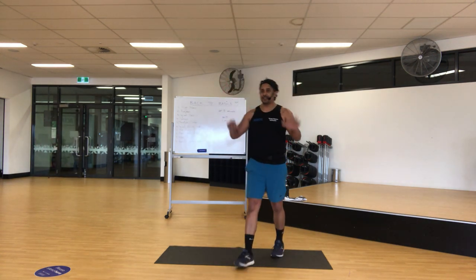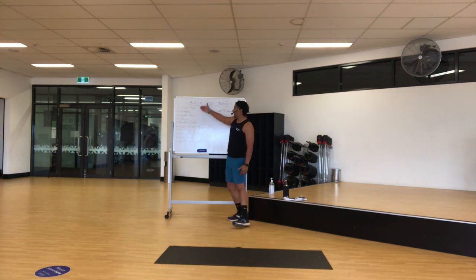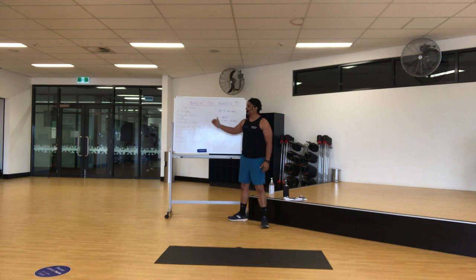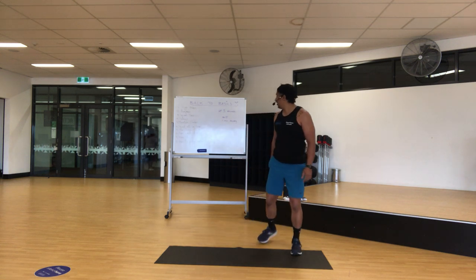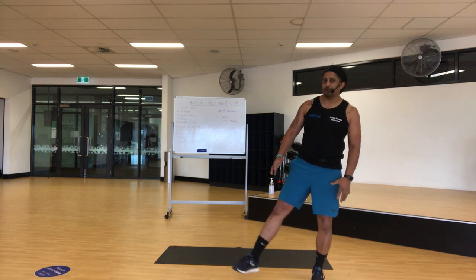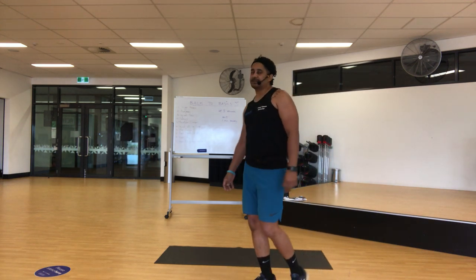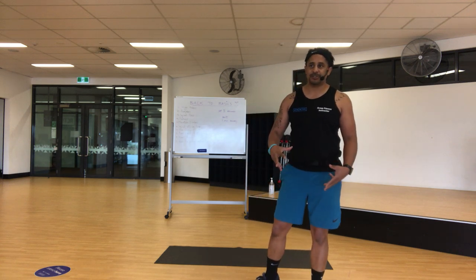You have 10 exercises and I will go through them with you quickly. You've got high knees, burpees, squat press, some push-ups, mountain climbers, squats, some lunges, star jumps, some bear crawls to get down nice and low, and hovers into push-up positions.